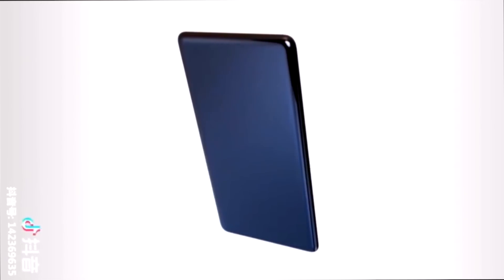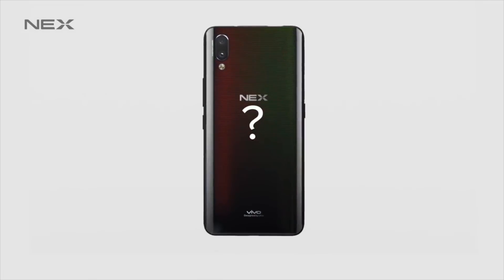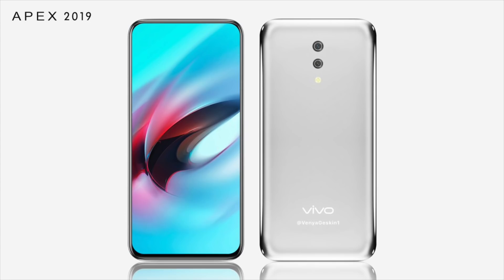Hence there is a possibility that after showcasing the Vivo Apex 2019 on Thursday, the smartphone may go official with a different moniker — possibly the Vivo Nex 2 — later this year. So yeah, this is the next beast from Vivo, called the Vivo Apex 2.